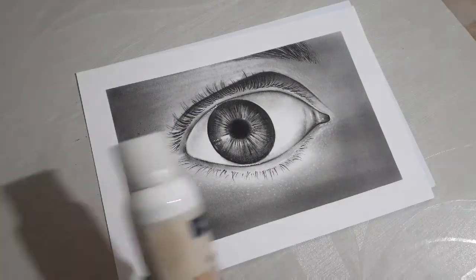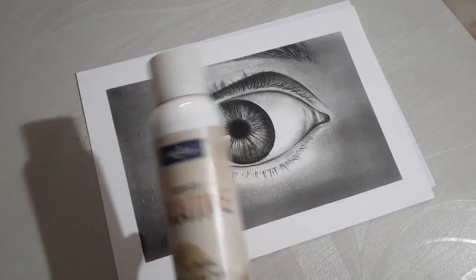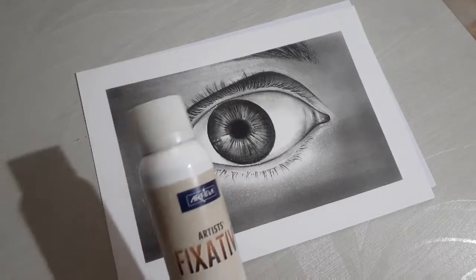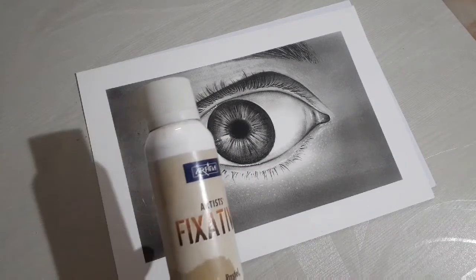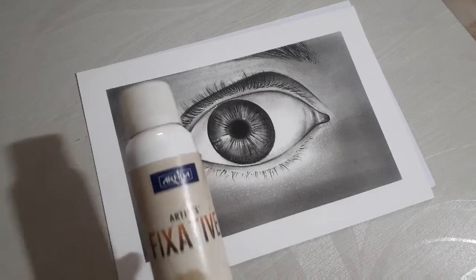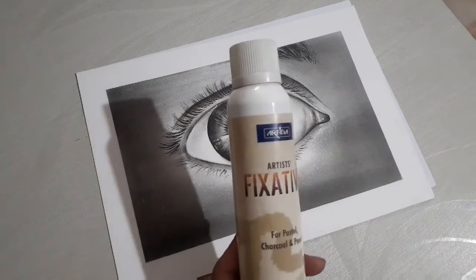Keep a gap of about 1 foot. There are many chemicals in this spray, so you can get a headache. To protect yourself, wear a mask. Do it in a well-ventilated open area, and after spraying, leave your drawing for 10 to 15 minutes.